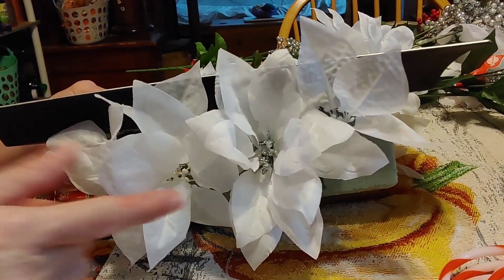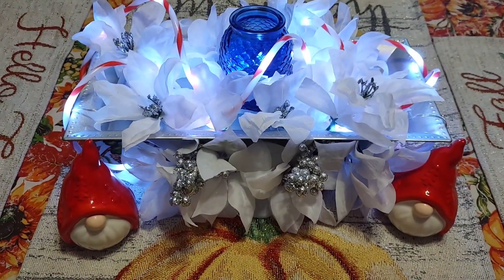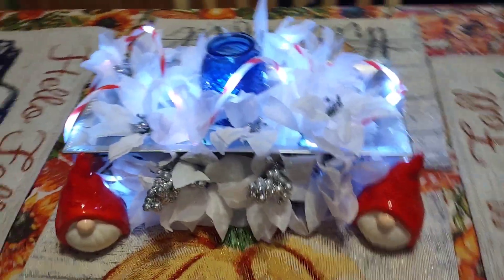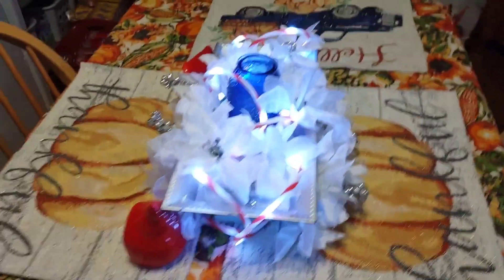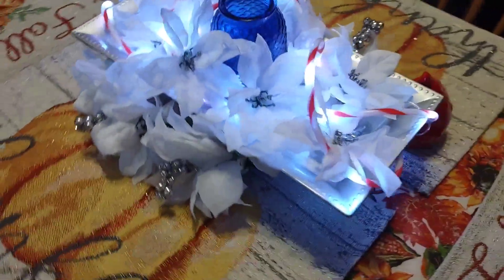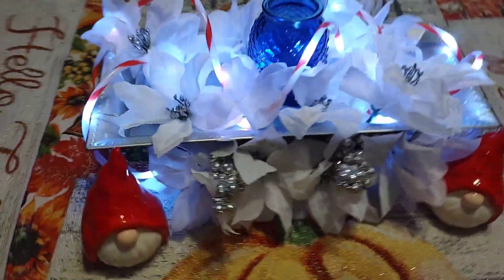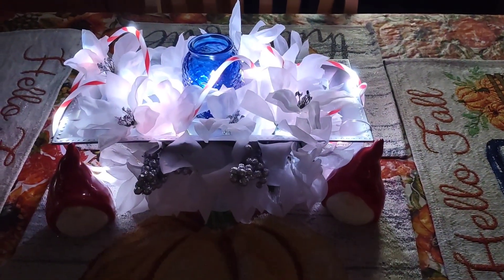Continuing on with the other side, I'm going to finish filling in and add the silver berries. Here is my finished product — I absolutely love it. I'll give you a full view all the way around the table. Here it is in the dark.